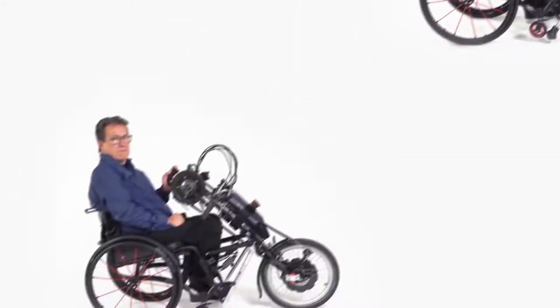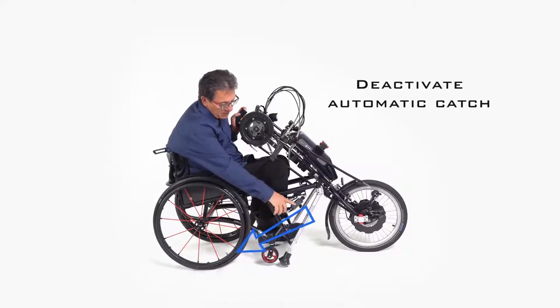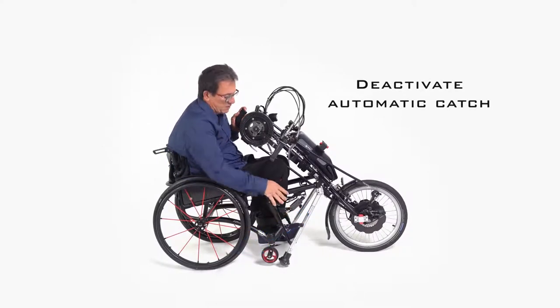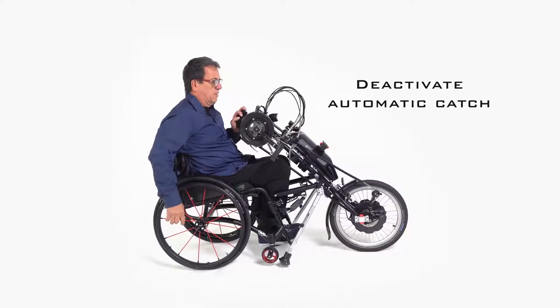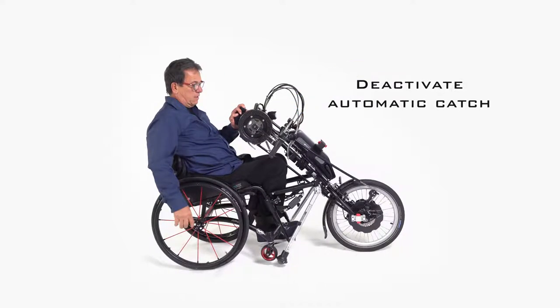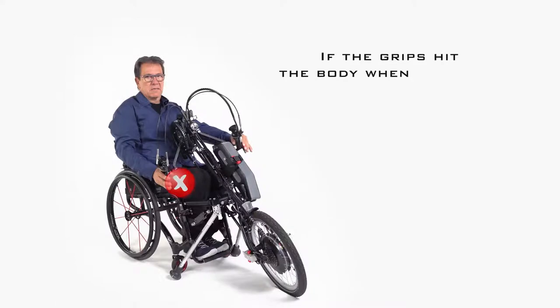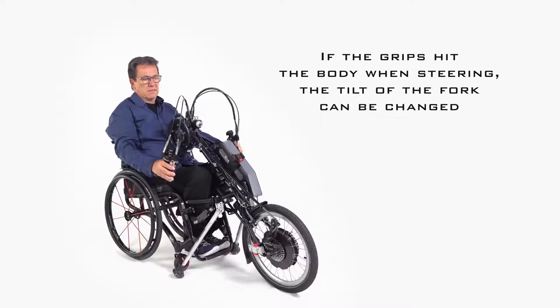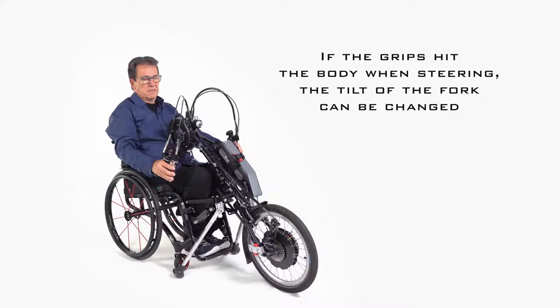To bring the wheelchair wheels back to the ground, click lightly on the cover of the automatic ratchet and push it back a little. Repeat this on the other side. Now get back into a slight supine position and push upwards on the handlebar or grab bar until you hear a click. Now let the hand cycle or power assist device sink to the ground. If the handbike or power assist device is too close to the rider so that the handlebars hit the body when steering, the inclination of the fork should be changed.